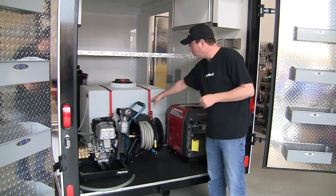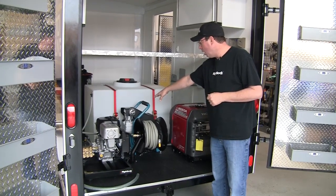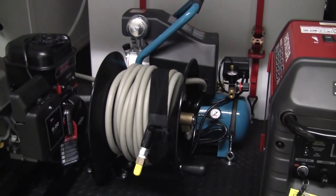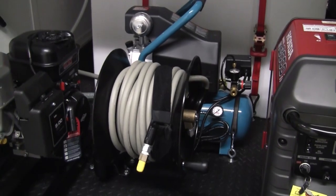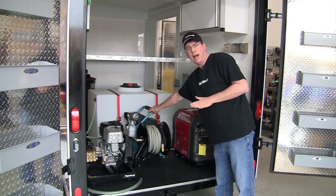If you look back here, this one actually comes with an air compressor. We use the Makita Hot Dog — it's a small air compressor, but for what a mobile detailer is doing, which is blowing out door jams, engine compartments, putting air in your customer's tire, this is a workhorse. This thing is exactly what you need.